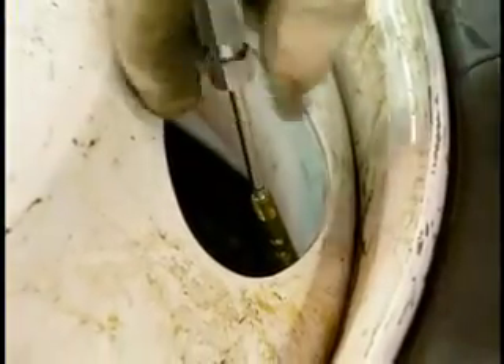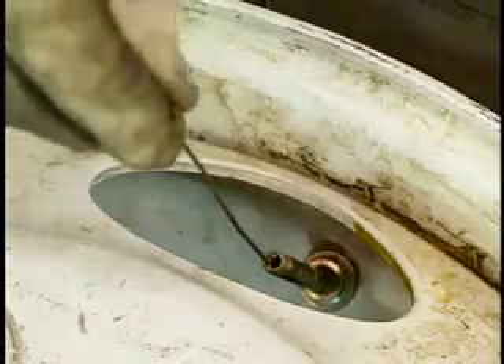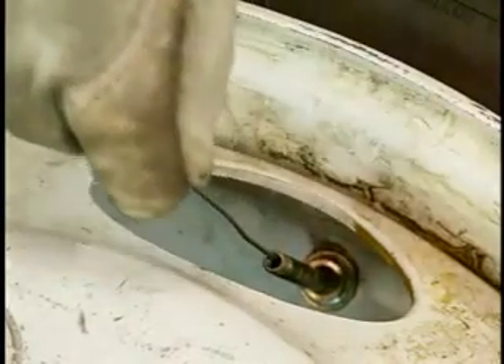Before attempting to demount a tubeless tire, remove the valve core to completely deflate the tire. Once the tire appears to be deflated, run a wire down the valve stem to make sure it is not plugged.